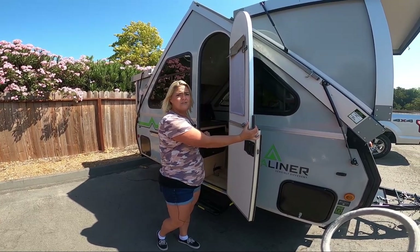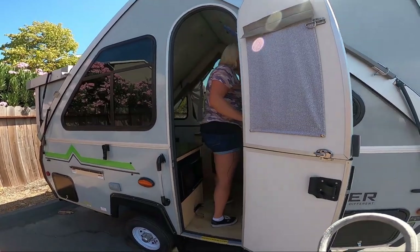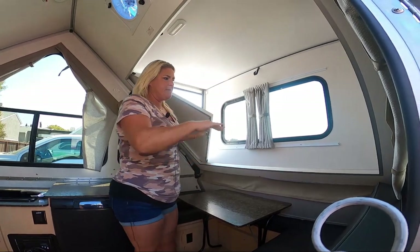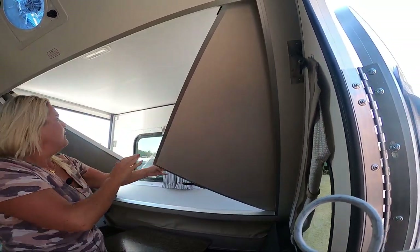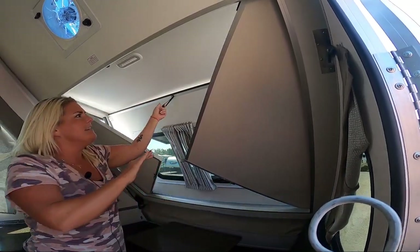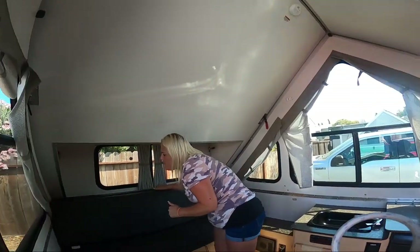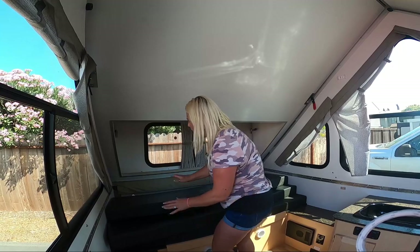First we're going to unlatch our little dutch door here and go inside to take care of the dormers. The dormers are this extra bit of space that make it super comfortable to hang out underneath in the dinette. Easy to bring those pieces down — we're going to do the same thing on the back, and while we're doing that you're going to drop everything below the hinge lines.